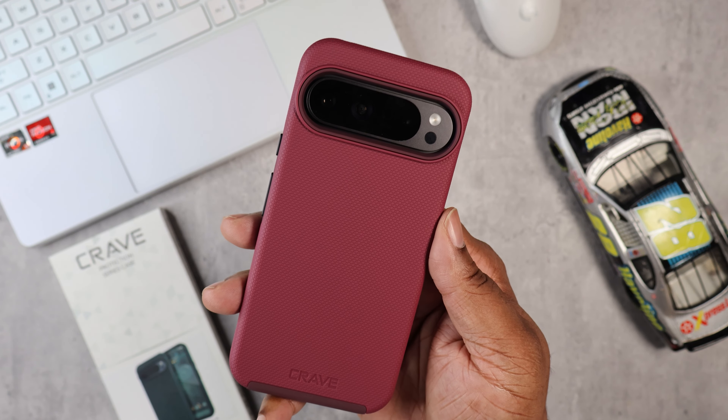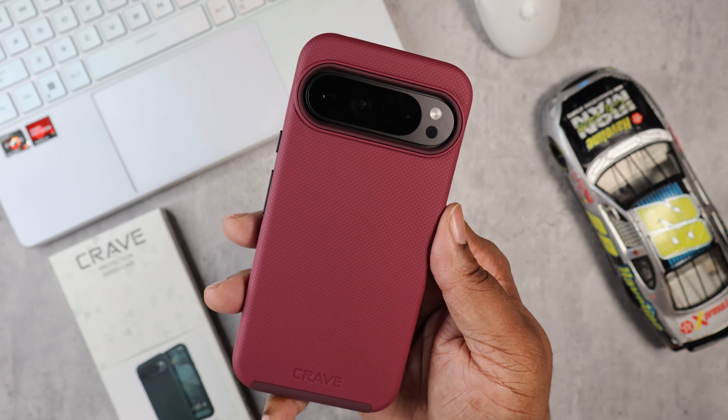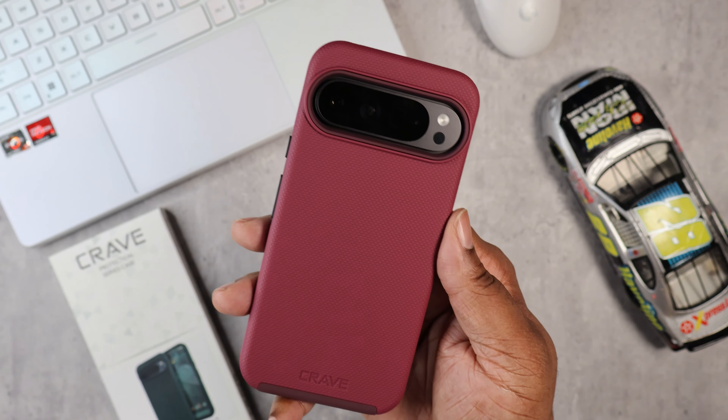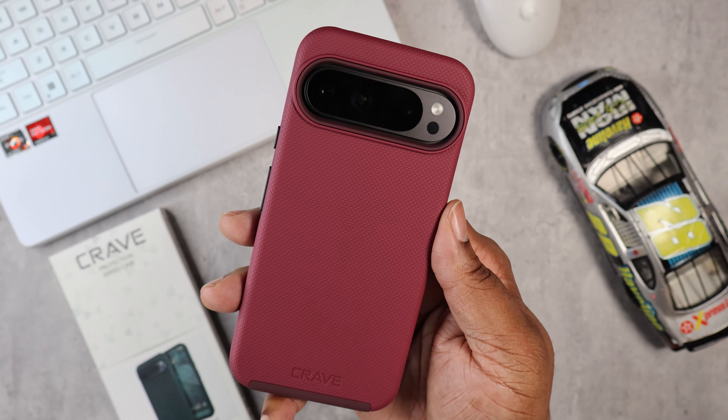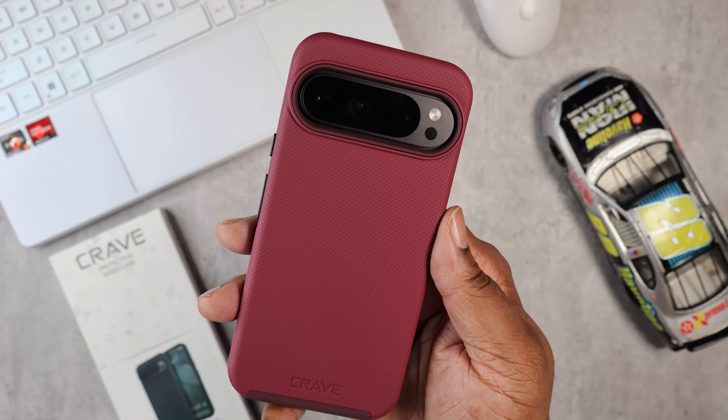This is the last colorway — this is actually called Berry. So definitely a nice dual-layer protective case, very simple. I'll put a link down in the description if you want to try this. Boy BG Tech Life — if you're not subscribed, get subscribed. I'm out. Peace.